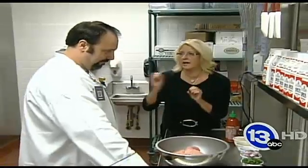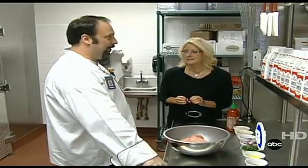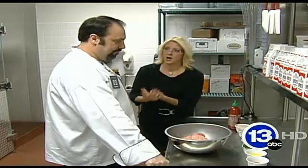I am here with Chef Brian Hine. You're in charge of the team member dining room at the Hollywood Casino, and your mission is good food but healthy for the employees. And you're going to show us something that we could do at home.